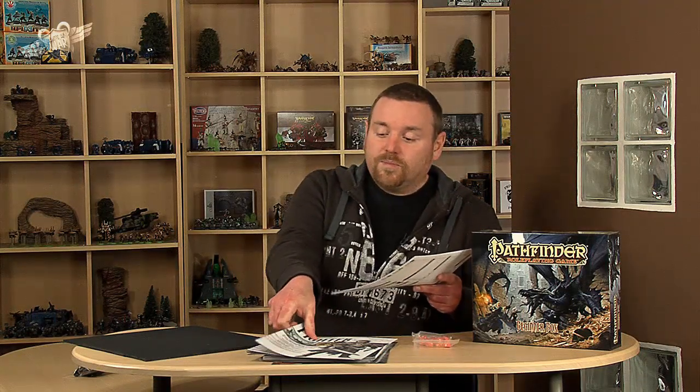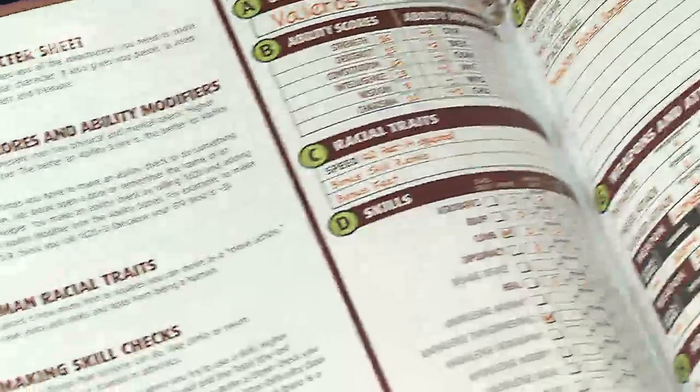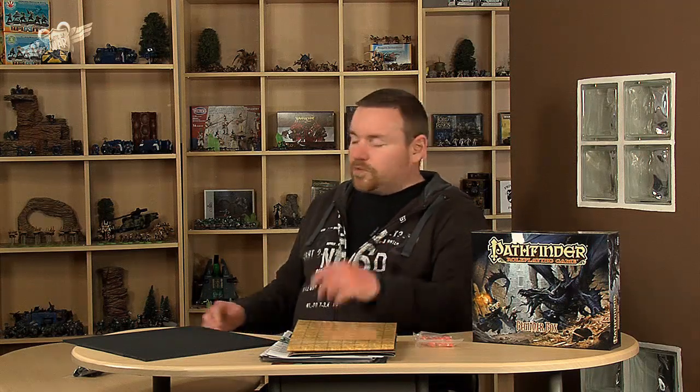The gatefold ones are the pre-generated character sheets, which come with not only the outside but also everything you need to know inside about running the character. Because it's designed around introductory games, everything you need to know is right on the sheet. There's also a heavy-duty map which unfolds to show dungeons on one side and a standard squared map on the other — far too big to unfold here, but that's what you move your models around on to judge range and positioning.